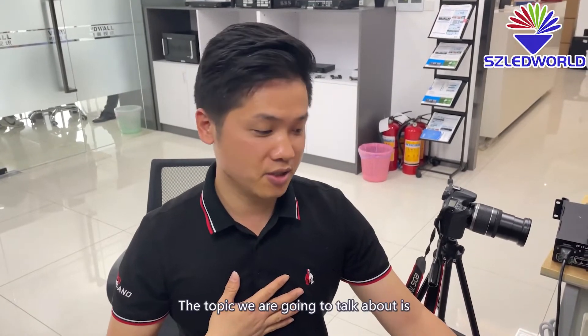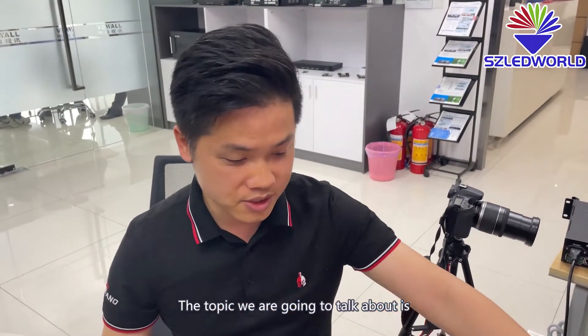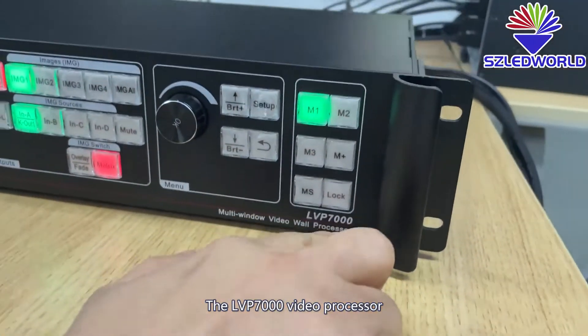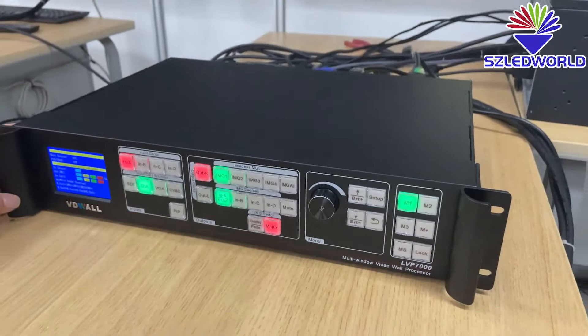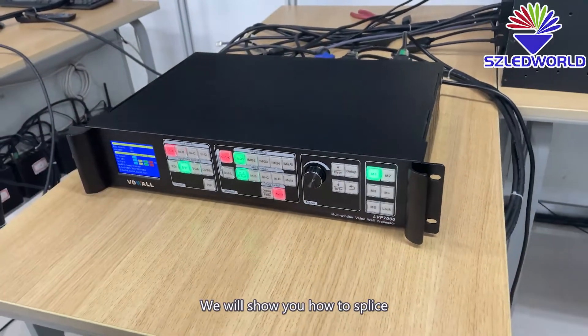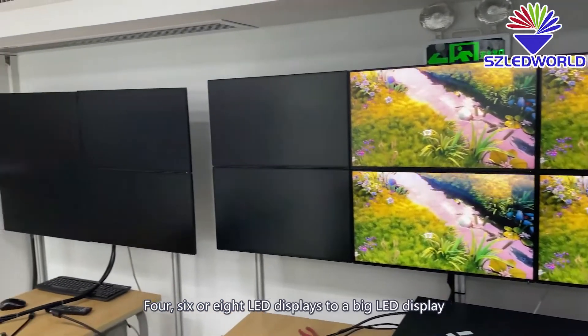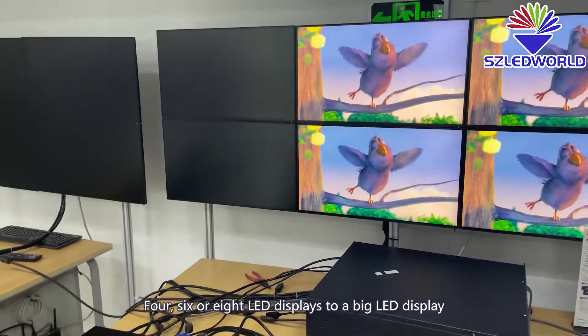Hello everyone, I'm David from Shenzhen Network. The topic we are going to talk about is the LVP7000 video processor. We will show you how to splice 4, 6, or 8 LED displays into one big LED display.